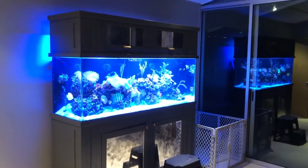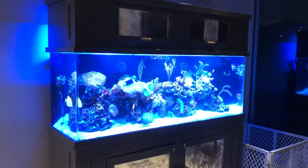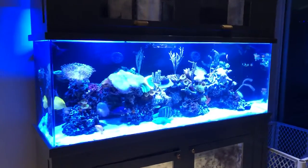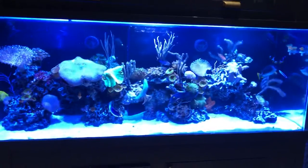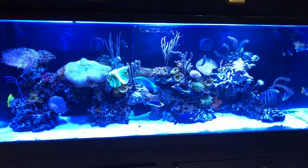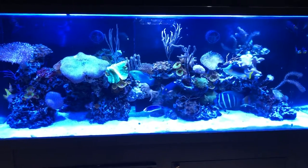Hello everyone, this is Stefan from Lush and Salty Aquariums. I've been so preoccupied with my planted tanks I haven't really given an update on the mother of all my tanks — this beautiful 120 gallon saltwater reef tank.